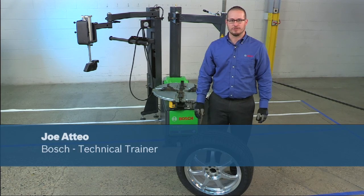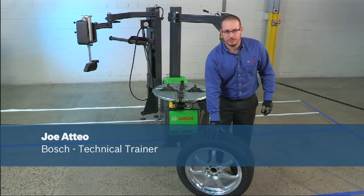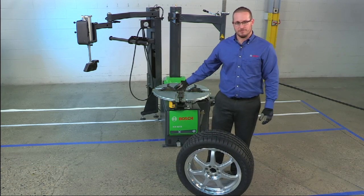Hello, I'm Joe Ateo, Technical Trainer with Bosch Automotive Service Solutions. Today we're going to take a look at changing a run-flat tire with a TPMS sensor on the new TCE-4275.